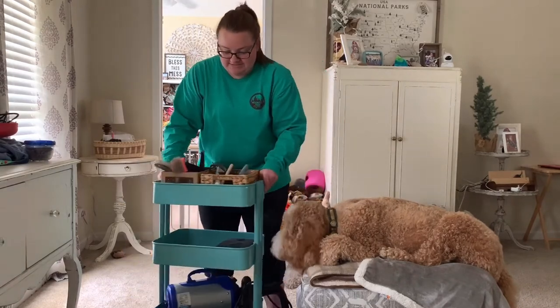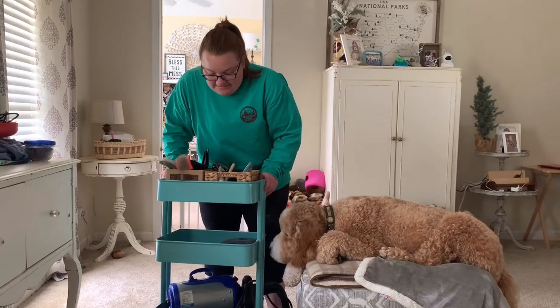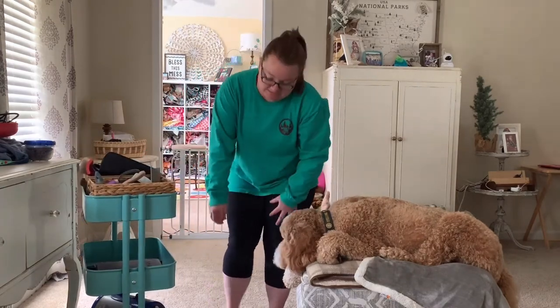This cart is just an Ikea cart and it fits everything perfectly if you want that as well.